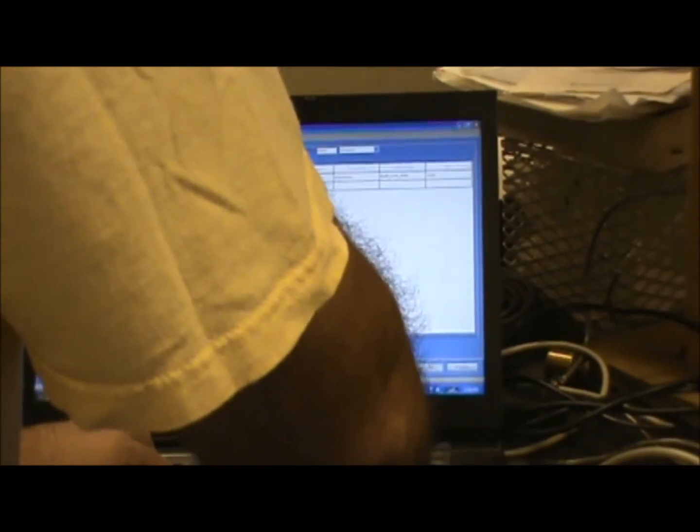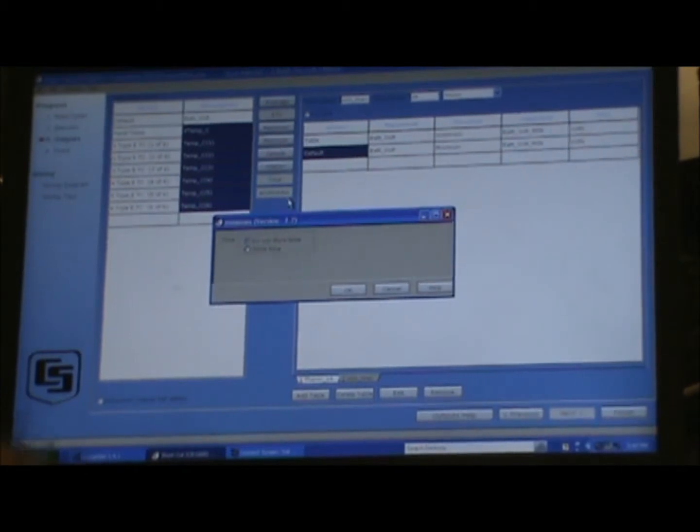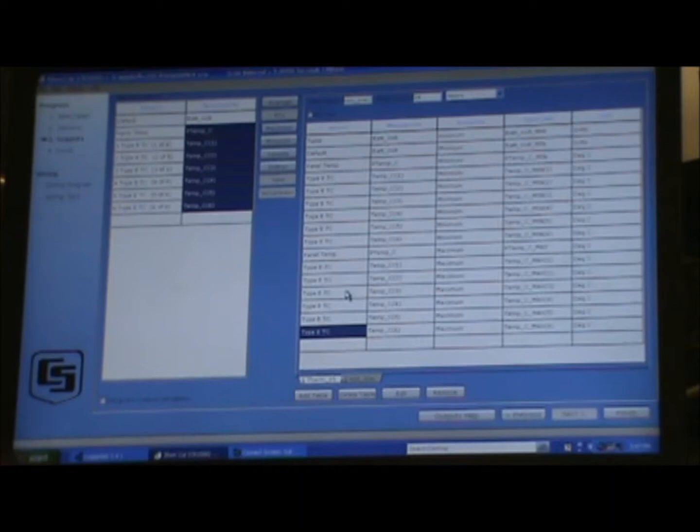We're also going to set up a second table to measure the daily minimum and maximum temperature. We'll call this table MinMax and measure it every 24 hours, so we select hours in the time category and store every 24 hours. We add the same parameters — minimum battery voltage — and then we do the minimum of the panel temperature and the thermocouple temperature. We select all of those, say minimum, and add them to the table so it takes the minimum measurement over the day. We also add the maximum measurement and the average over the day.